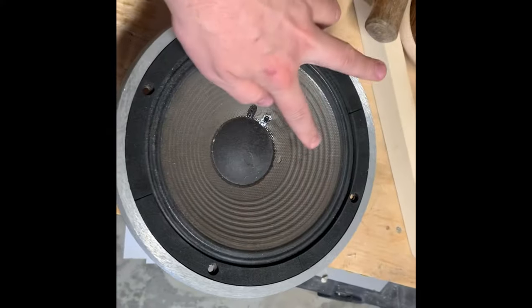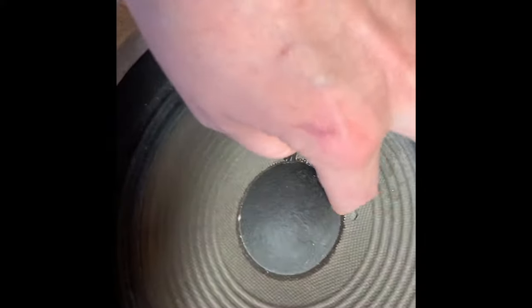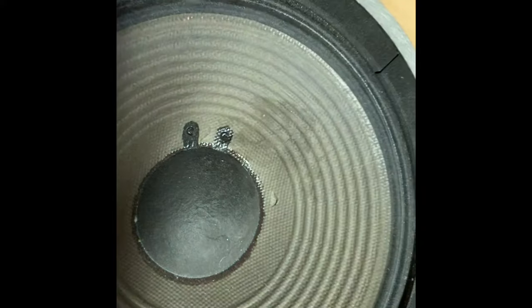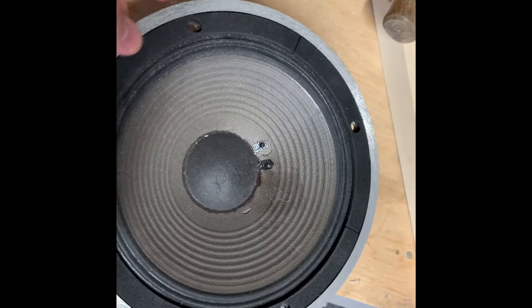The glue is dried — you can barely see where the damage was, except for the dark area from the glue. I also noticed there was another damaged area, so I'll have to go in and do the same thing for that. And that's how you repair a speaker cone.